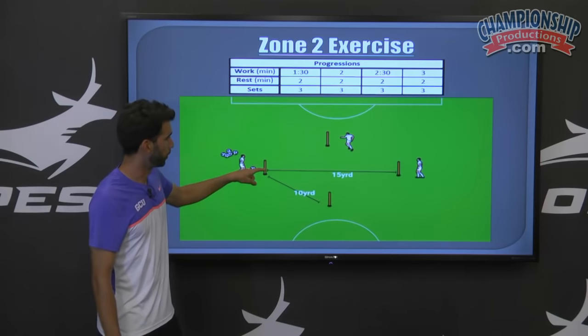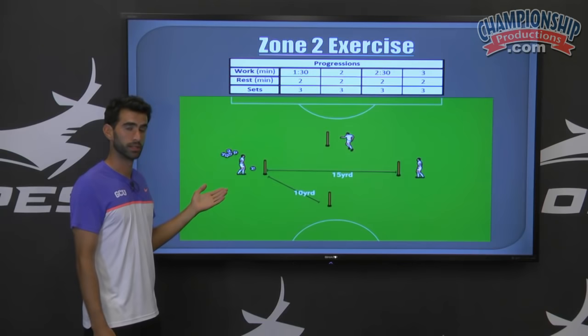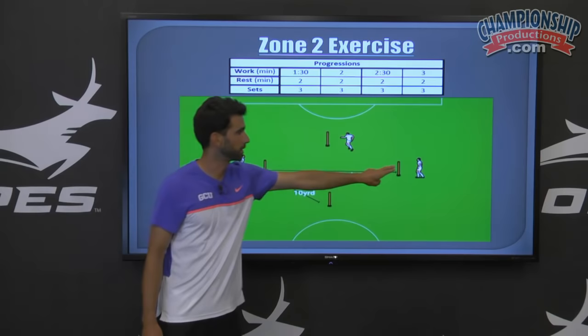You can use anywhere from two players to four players for this drill. One player will be a server. The rest of the players will start at the furthest cone and they'll do the working.